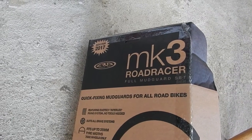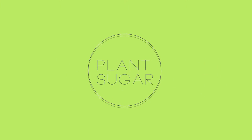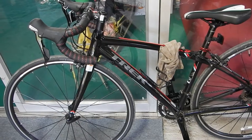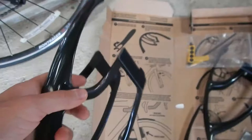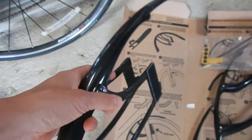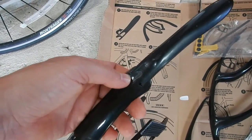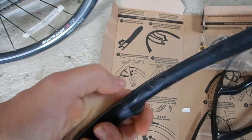MK3 Road Racer on the Trek Lexa 2016. These pieces are the same two pieces and I'll start with the front. I'll attach this nose piece to the blade — it was just glued on so it's quite easy. Then you just check if it fits.